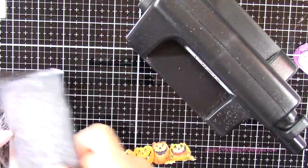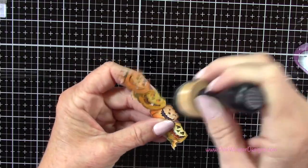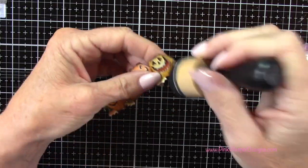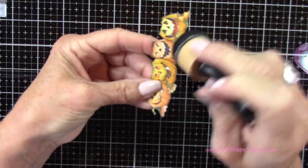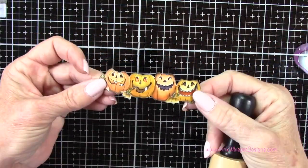Now I can go ahead and run the little bats through my Sizzix Sidekick machine, and I went ahead and die cut both of those. Here's my little tip for adding a nighttime shadow: I'm taking the Black Soot Distress Oxide ink on my foam applicator — just a tiny bit — and I'm going all the way around the edges. You could use a black marker there as well, but I wanted to bring the color down a little bit and create a little bit more of a shadow.